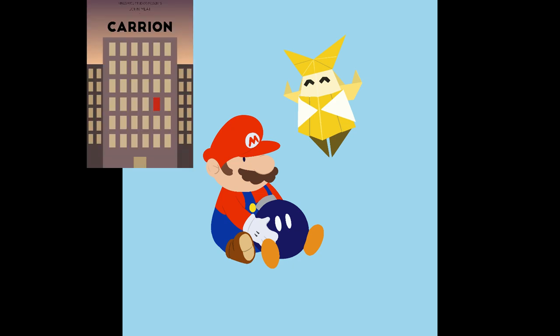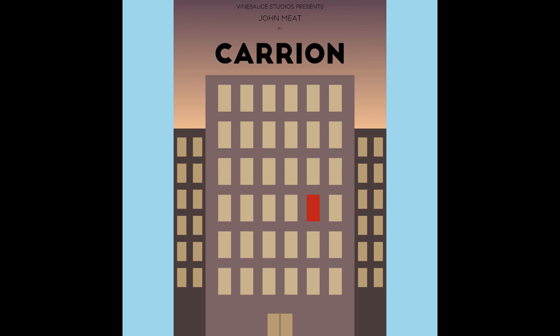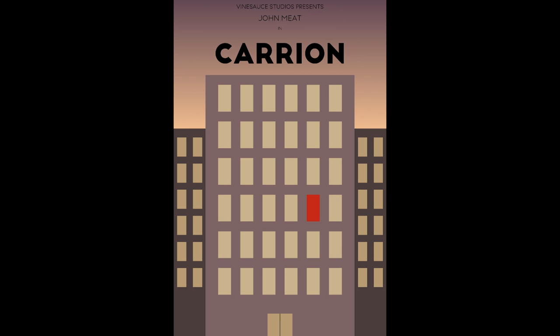Notorious W.I.G. made this: Vinesauce Studios presents John Meat in Carrion. It's a nice little minimal design. Or maybe Carrion too. Good job.